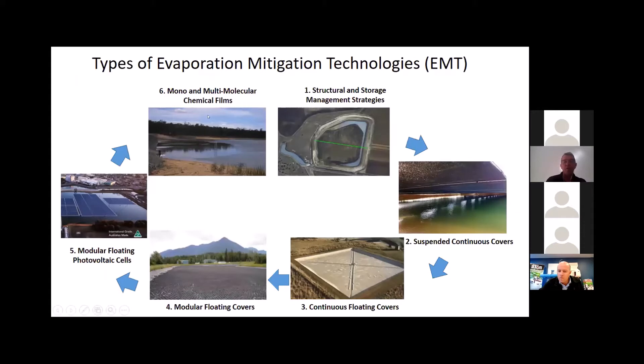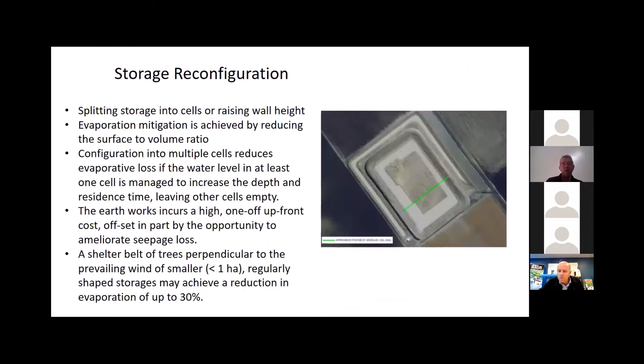What can you do about it? There's a range of different technologies. This diagram shows the portfolio of options. One is to change the shape of your dam — make it deeper, giving a smaller surface area per unit of volume stored; split it into two cells; or plant trees to reduce wind speed and shading. You could put a suspended continuous cover above the dam, typically shade cloth. Or you can float something on it — either a continuous cover over the entire dam, or modular floating discs or panels. Photovoltaic power generation using modular floating cells is also of interest. Finally, there's the option of chemical covers applied to the water when needed.